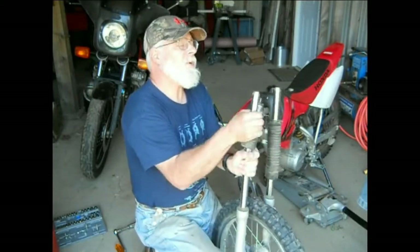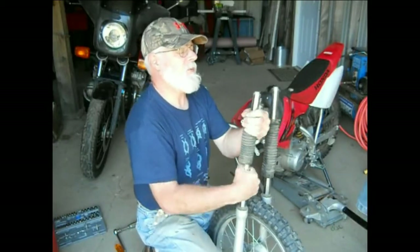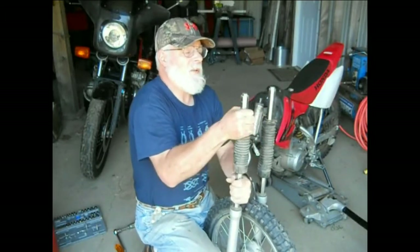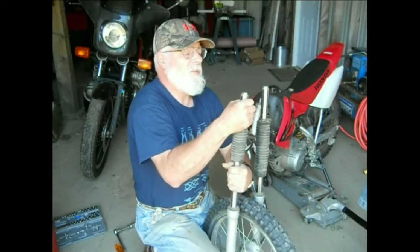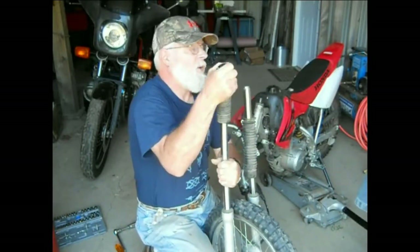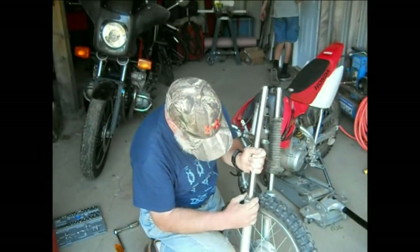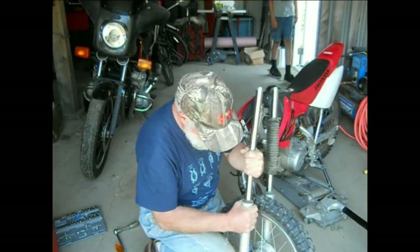A little tiny bit of lubrication would help here, but we don't have that out here being a hundred yards from the shop, out in the barn. These things are not readily available out here. It's nice and hot - it's like 80 degrees today. It doesn't help at all.